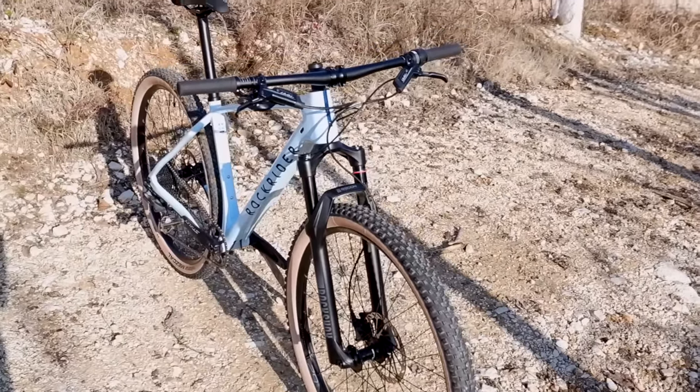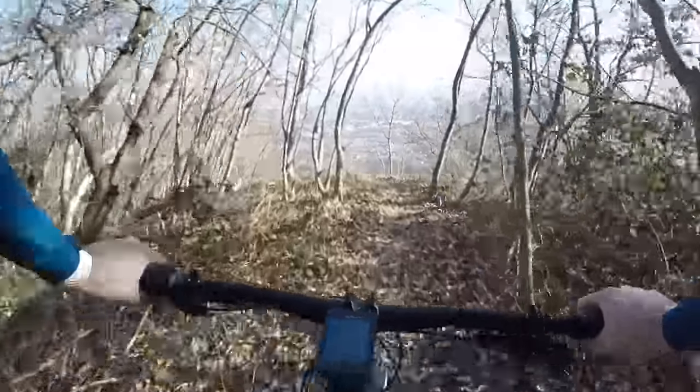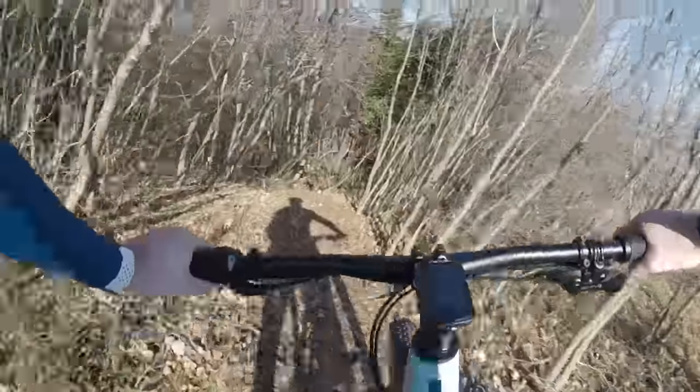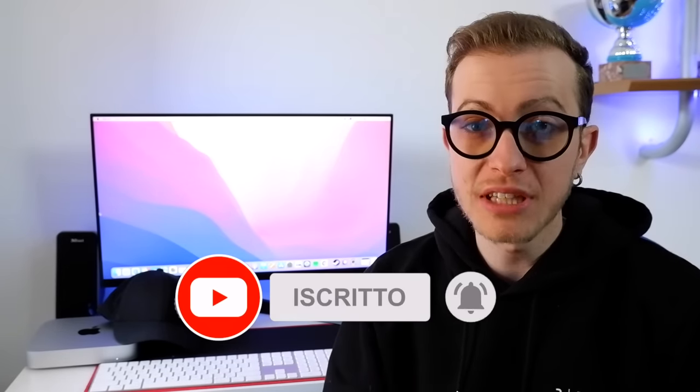A chi è consigliata? Questa bicicletta è consigliata a chi si avvicina al mondo della mountain bike e vuole una bicicletta in carbonio senza spendere molti soldi, ma anche a chi non è alla ricerca delle massime prestazioni e preferisce un mezzo divertente e maneggevole per uscite tranquille. In descrizione trovate il link per acquistarla e il link al canale Telegram Ciclismo Sconti. Iscrivetevi al canale e accendete la campanellina per rimanere aggiornati sui prossimi video.